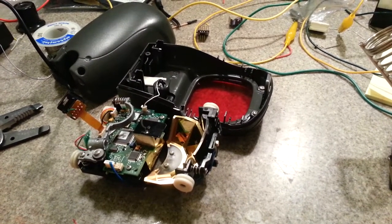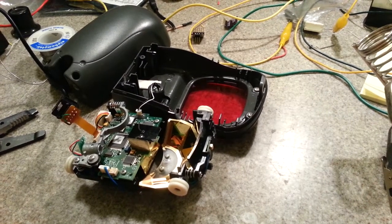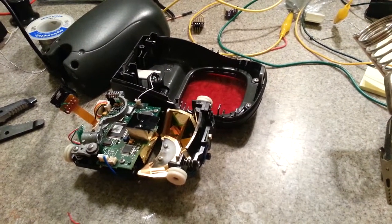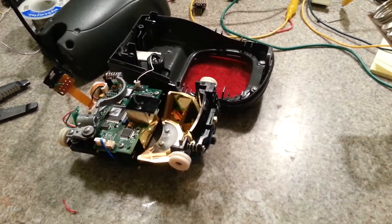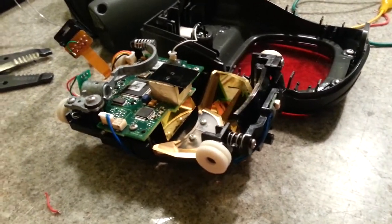Hey, this is Kenneth and today I'm fixing a Symbol L89203 barcode scanner. I figured I'd show you guys a teardown of the optics hardware for this because I actually find it kind of interesting.